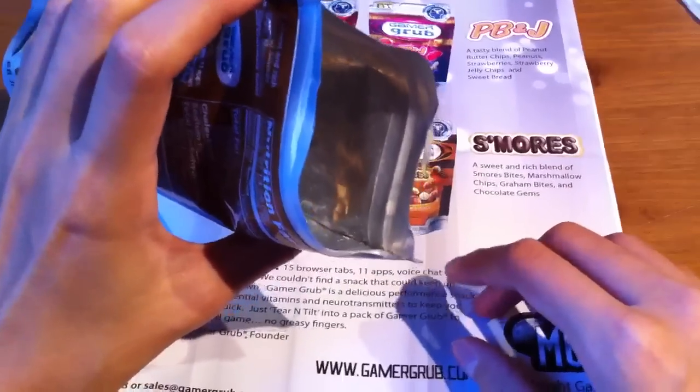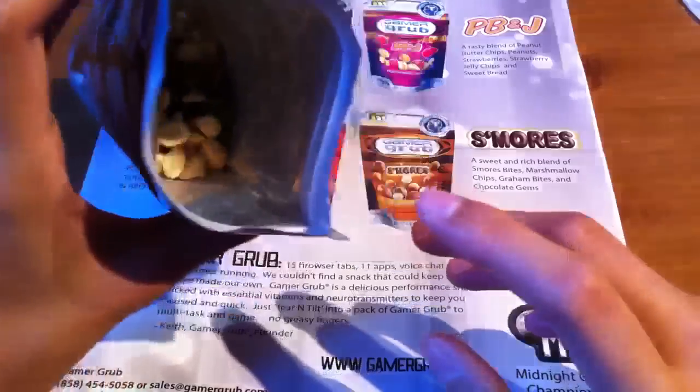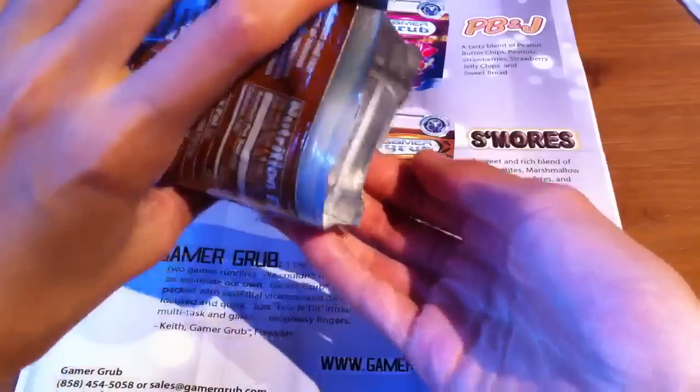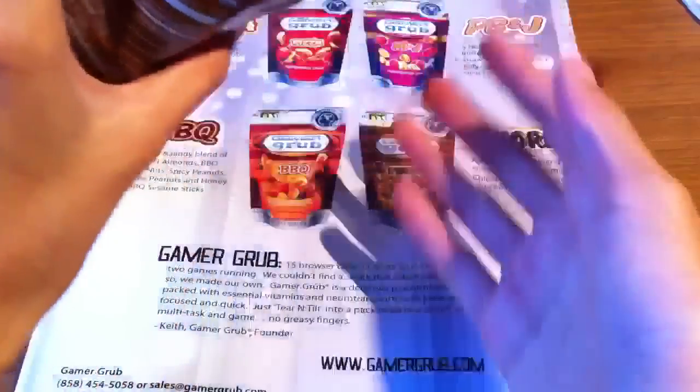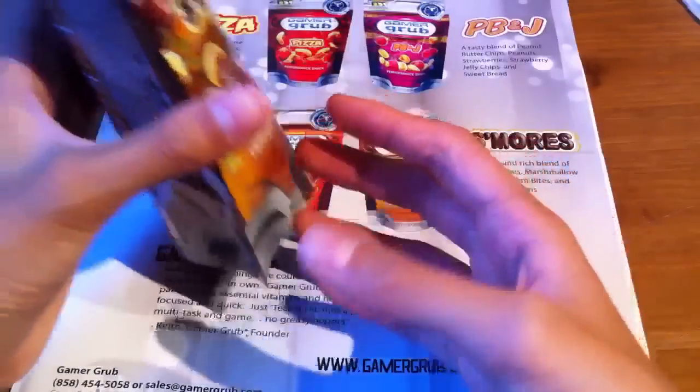The main feature about this product is that you can use the tear and tilt. What you want to do is put your mouth right here and just kind of tilt it in, as you can see — it comes out and you get a whole lot of variety. Plus you don't have to use your hand, so it's very convenient.